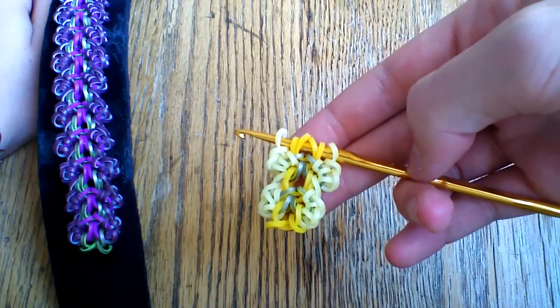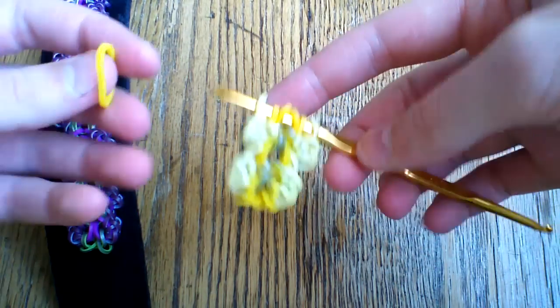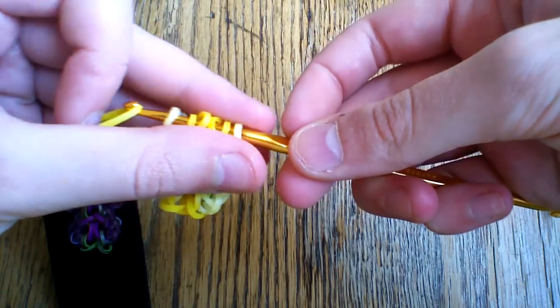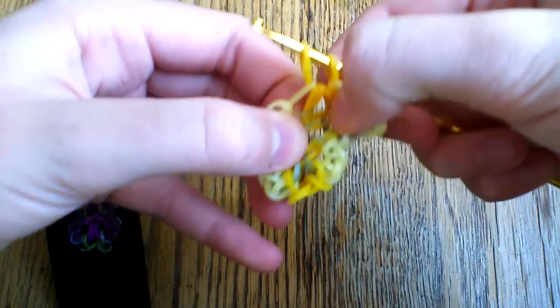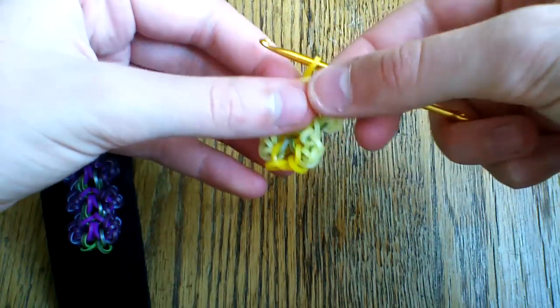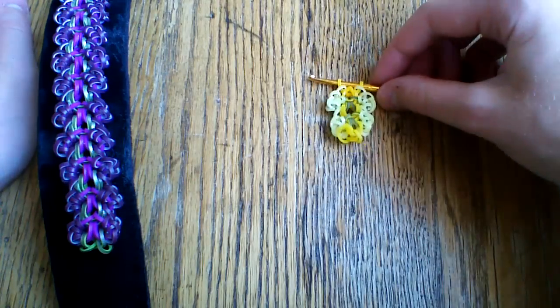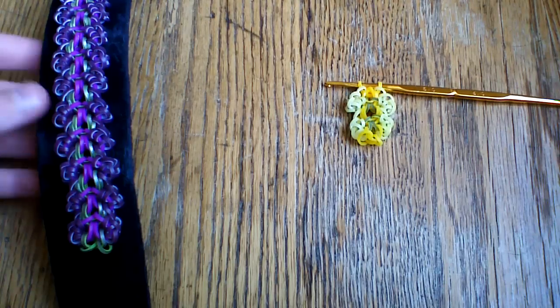To finish it off, it's super simple. Once you're at this point, take one last mango band and pull it through all six loops, then reattach. You'll then attach your c-clip here onto the other end, and you will be finished with this bracelet.